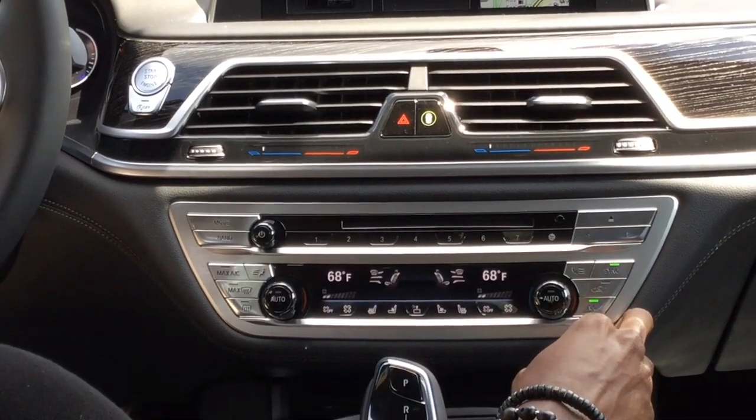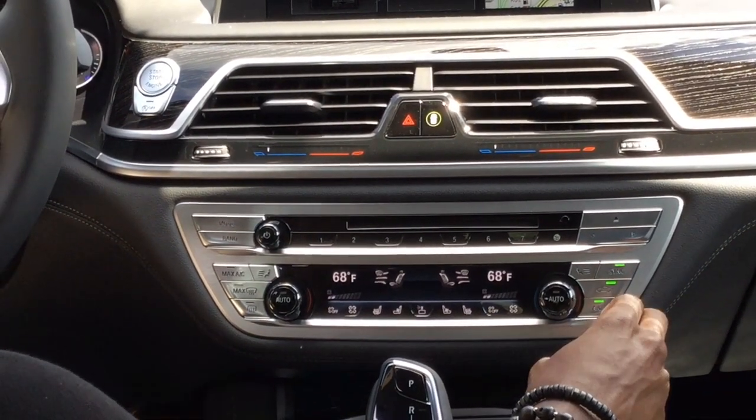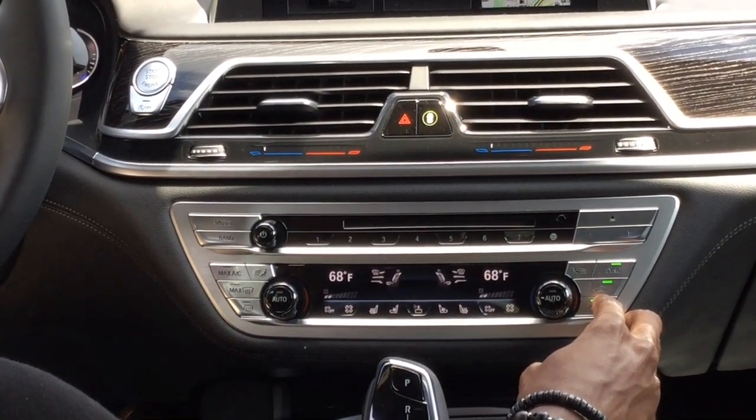Below it is your air circulation. With the light off, it's going to pull air from the outside and occasionally circulate air on the inside. With the light on, it's only going to circulate air on the inside — so, for example, if you're stuck in an industrial area and you don't want that air coming into the vehicle.